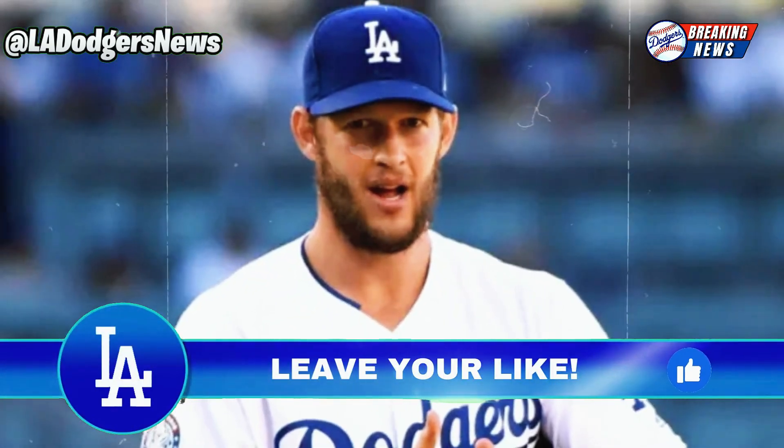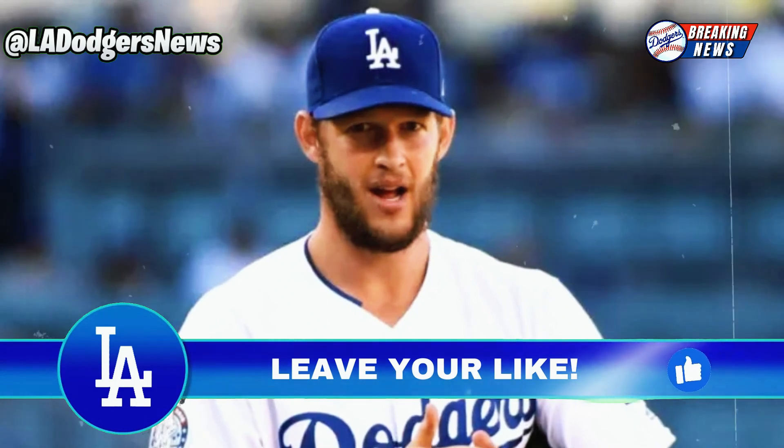The big unknown now is whether Clayton Kershaw will remain with the Dodgers next season. As a free agent, he has the option of signing with his hometown team, the Texas Rangers, or remaining in Los Angeles. The decision will depend on his recovery and his preferences.